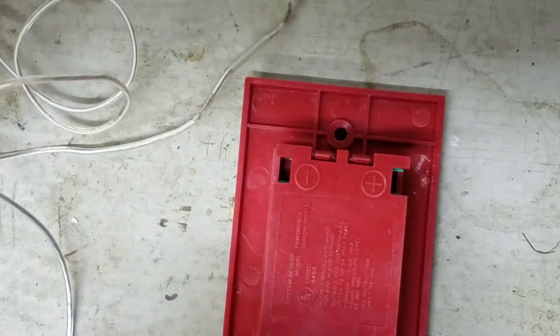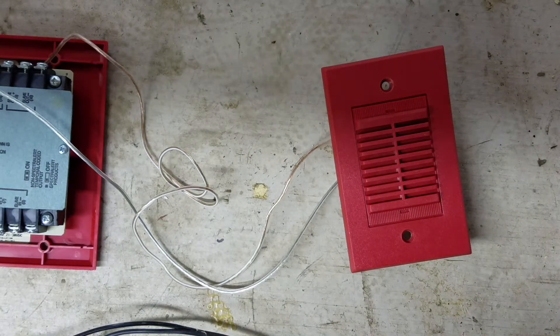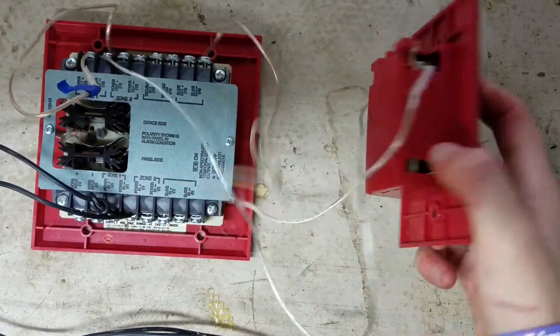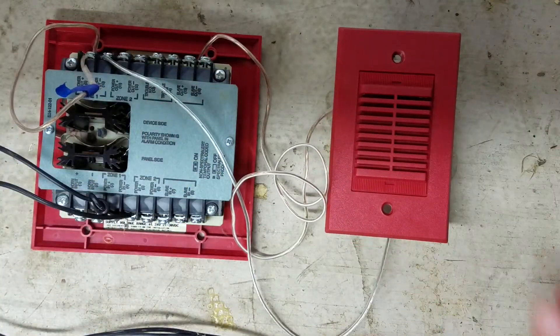On this alarm we have one positive and one negative terminal, and we have one negative and one positive wire. Simply connect your negative to the negative terminal and your positive to the positive terminal on the fire alarm. Now that you have the sync module wired up and the fire alarm connected to it, it's time to test your alarm and make sure it works.